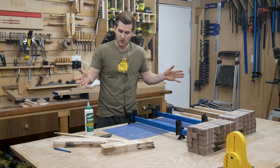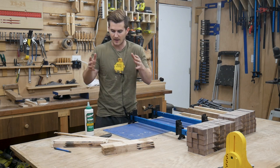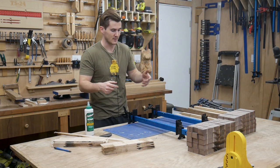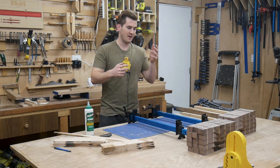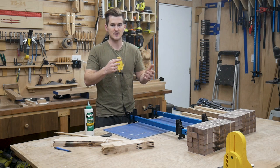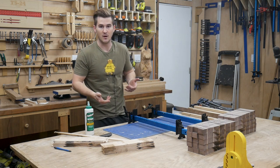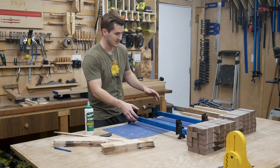Alright, so now that all of the components have been planed and ripped to the same thickness, let's just quickly talk about how the design of this thing works. Most cutting boards that have a cool intricate pattern is actually just the result of flipping pieces over and combining different types of wood. That's exactly what this type of cutting board is.